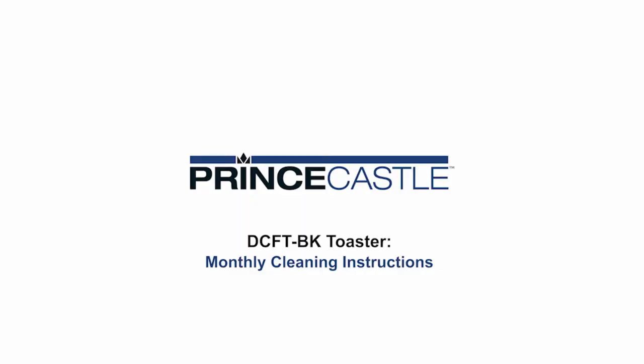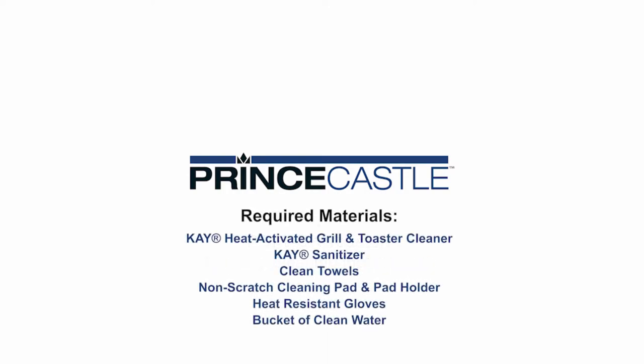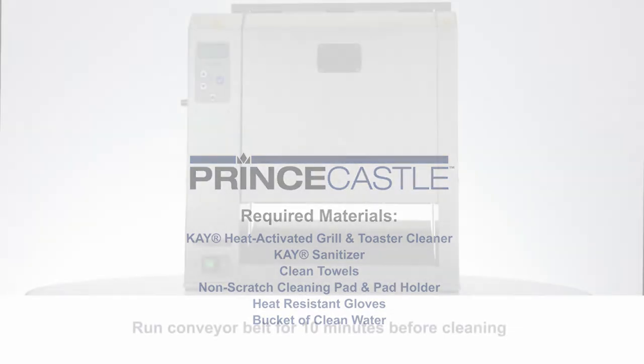DCFT BK Toaster — monthly cleaning instructions. Required materials: heat-activated grill and toaster cleaner, sanitizer, clean towels, non-scratch cleaning pad and pad holder, heat resistant gloves, and a bucket of clean water.